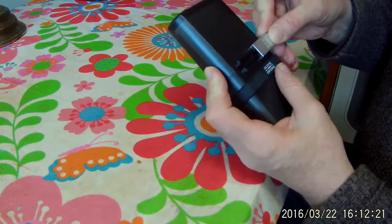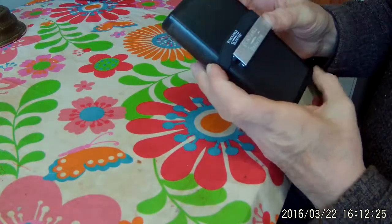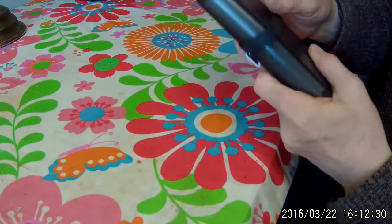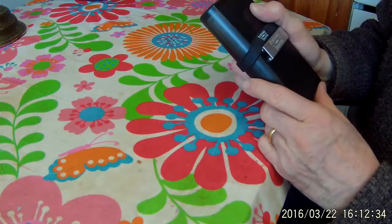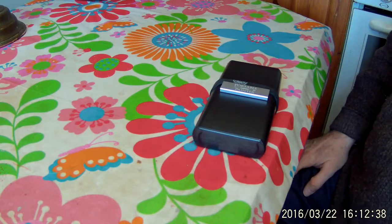I just use it to secure the clip, and use it as a thumb rig if I'm holding it at an easel. Thank you for watching, and enjoy your painting.